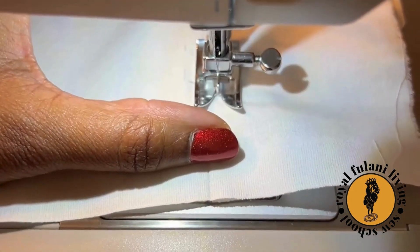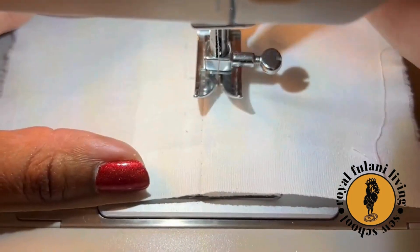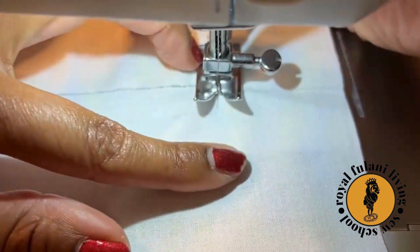Slowly sew towards the corner — you're about to pivot. Sink your needle into the corner, then lift your sewing machine foot and rotate your sample.